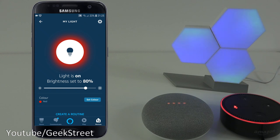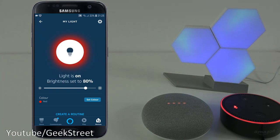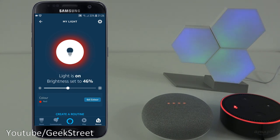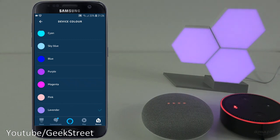From here I can click to turn it off, click to turn it on, change the brightness down to 1%, turn it up a bit, and set the color as well. Scrolling down to pick another color - the color representation on this is really good, spot on.